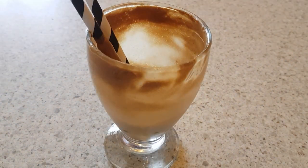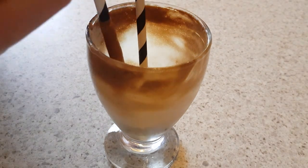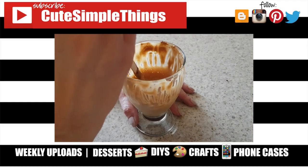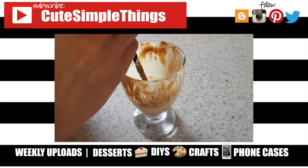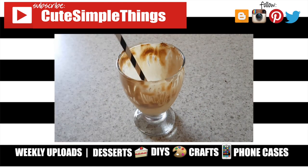It's actually really yummy! Hopefully you liked this. If you did, don't forget to give this video a thumbs up, check out more fun stuff on my channel, subscribe for more, let me know what you think, and share it. Thank you so much for watching — talk to you later, take care, bye!